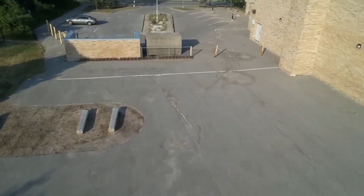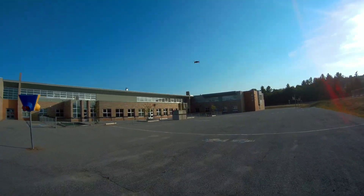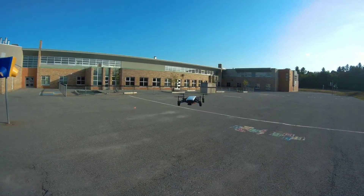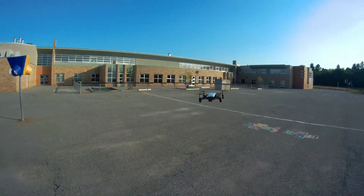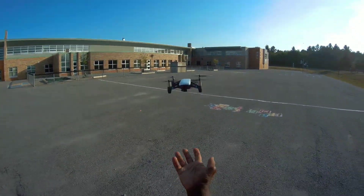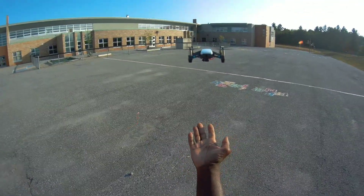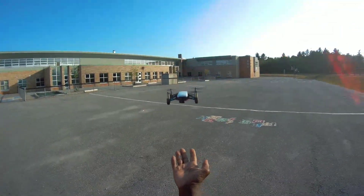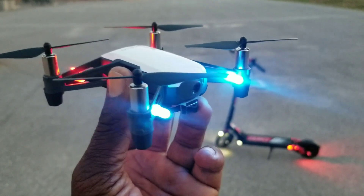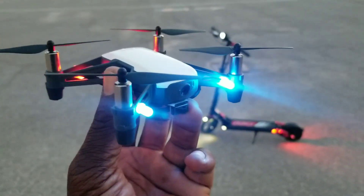Alright guys, that's it — part one of the double feature, Tello. Let me land this thing, do a hand land. There we go, hand land confirmed. Alright guys, part two — check it out, check out these lights!